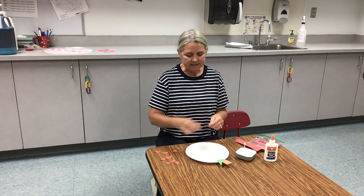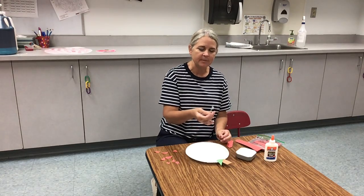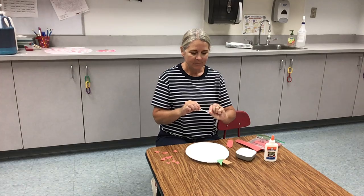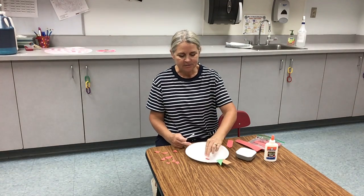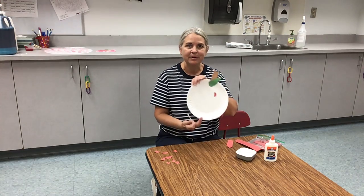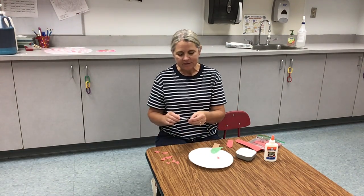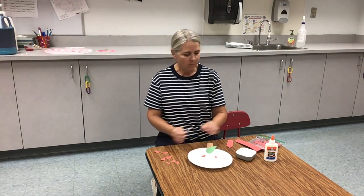Or some people like to do one at a time. You're going to have your little q-tip and you're going to dip it into your glue, put it on the back of your paper, and you're going to paste it onto your apple. And it looks like that. I'll do a couple of these so you can kind of see what it looks like.